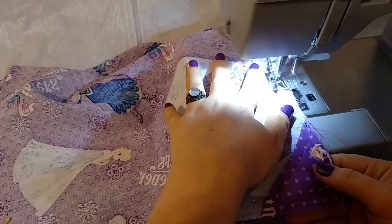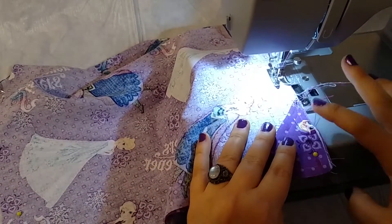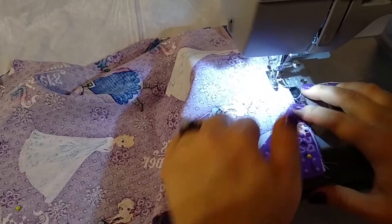Make sure that if you didn't trim the threads, you pull to the side all the threads from doing your reinforced triangle spaces.